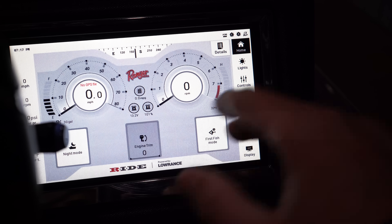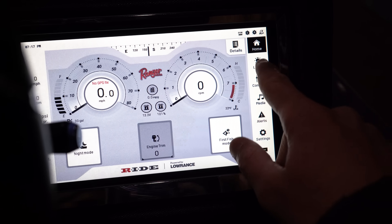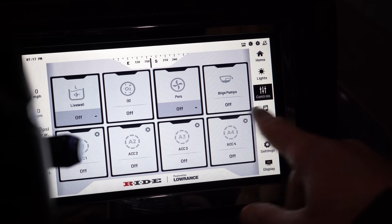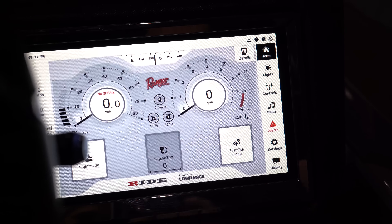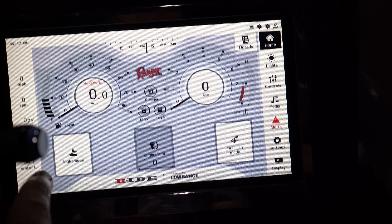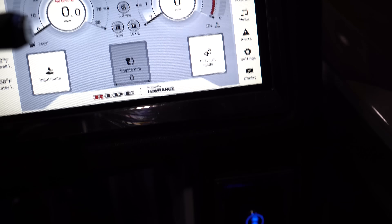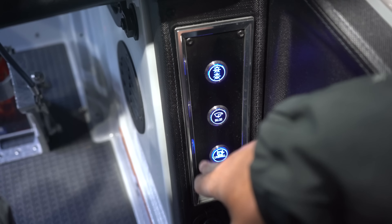So right here we have the ride system. I can pretty much control everything I need right at my fingertips. I have the lights — you can see right here, got the lights on. Go to controls: live well, tentable, oxygenator fan. You can do your media if you have that hooked up. Control your brightness. Go back to the home, you can do night mode. On the left side, you got the live well temp and the water temp as well. Really awesome system. And if you don't want to press this all the time, you can go down here to these three switches — these blue ones that are lit up. These are the nav lights, the bilge, and your live wells.